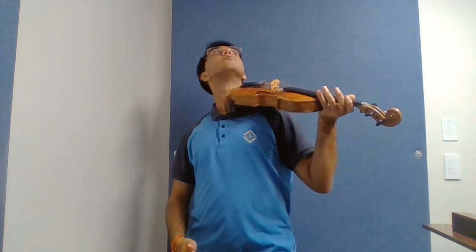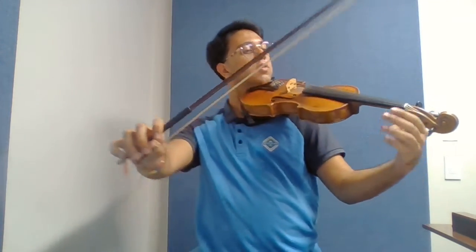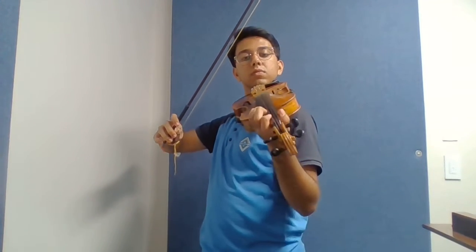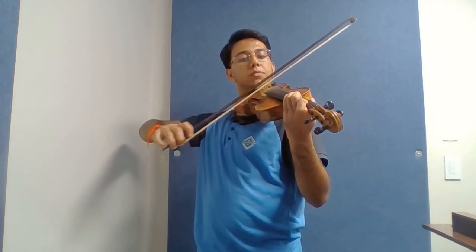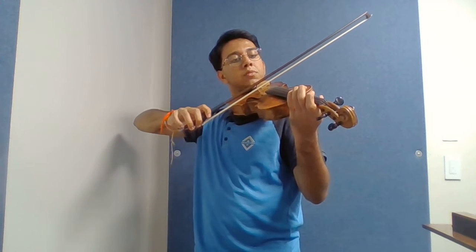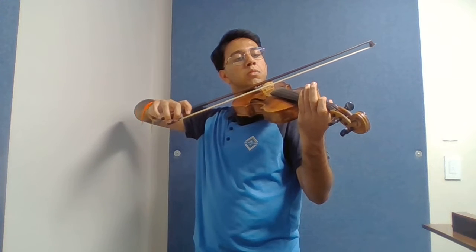So here we go. Thumb bent, pinky curved, left hand, and we're ready to play. Here we go.